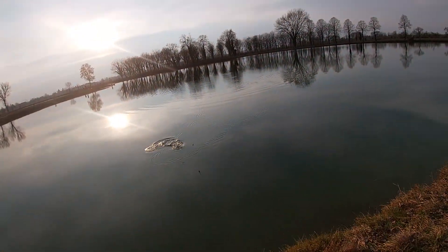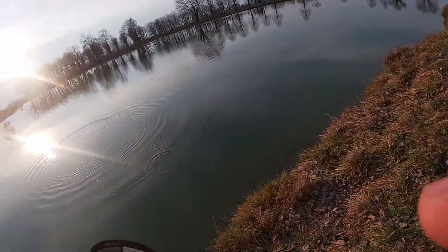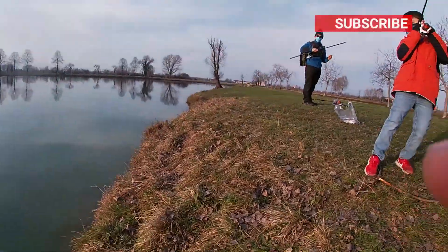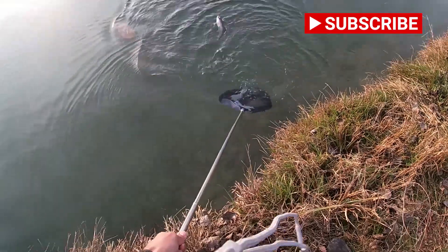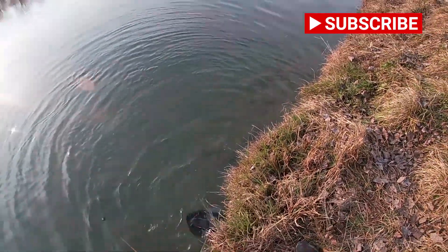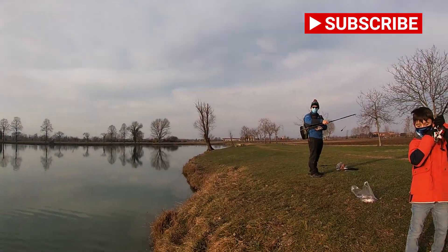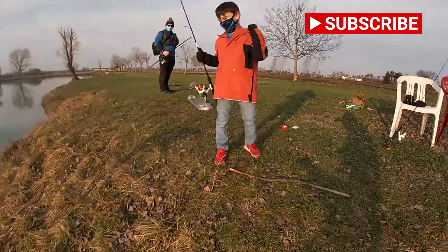Oh my god, let me get it! Come on, bring it in, bring it in! Come on, come on — there you go! Nice, finally. Bring in the line — it's a little one.